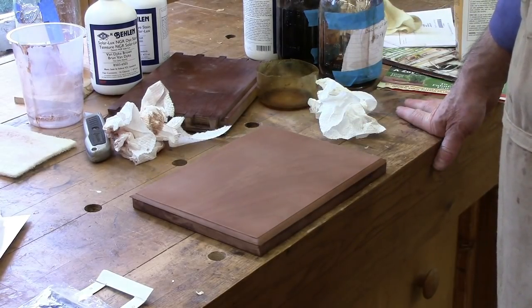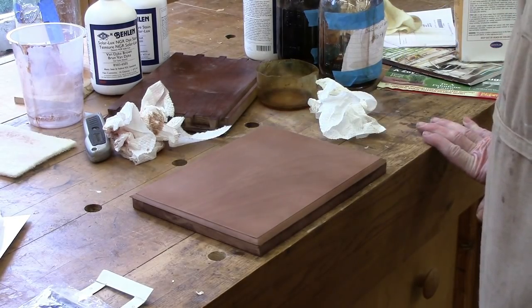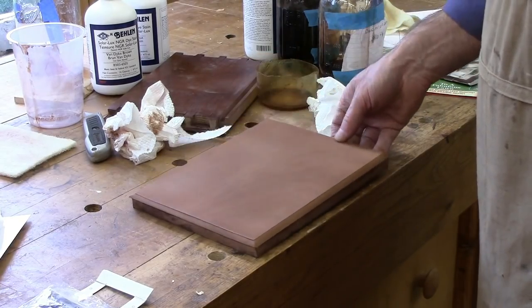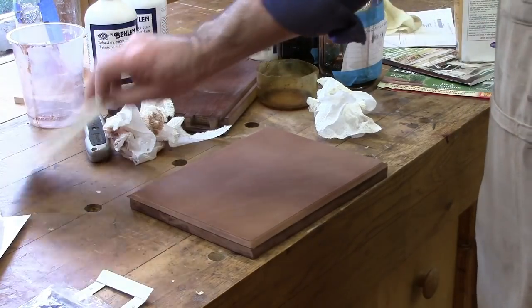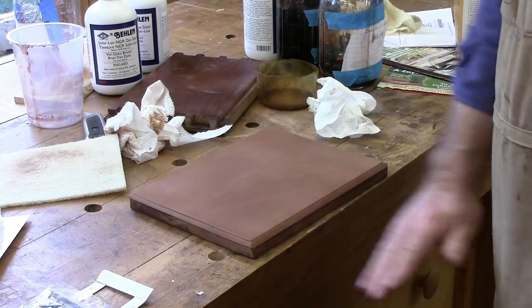Well, this is a board that I've just sprayed with the grain raising dye - it's a mixture of two different dyes, but I kind of like the color of it. I've rubbed it off with a white pad so that it's an even color.